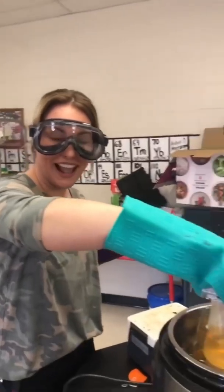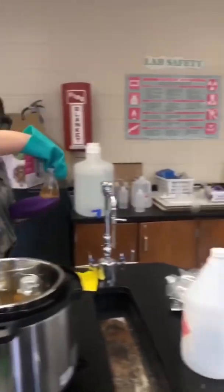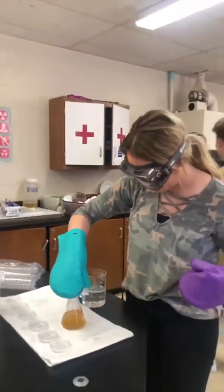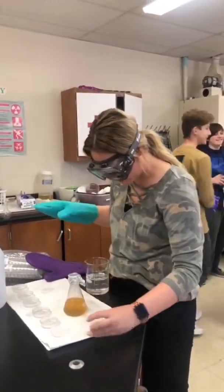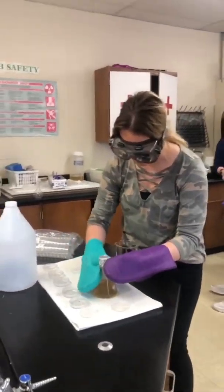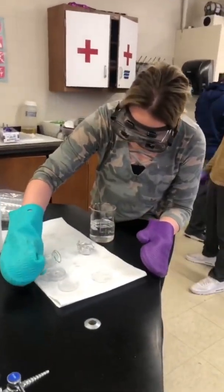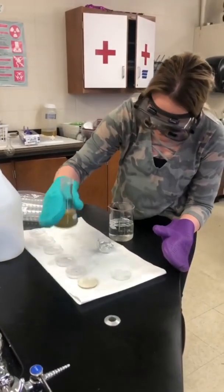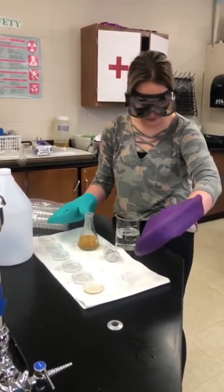Okay, so I'm taking my first sterile pressure-cooked medium and pouring it in. We don't want a lot of bubbles. And that's all we're going to do — we're going to do this for the rest. Fletcher, will you put that lid on top of there?